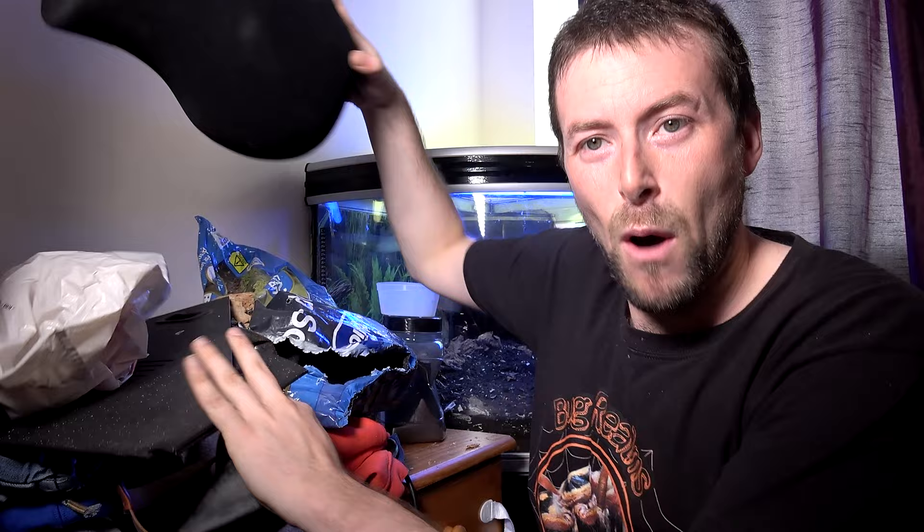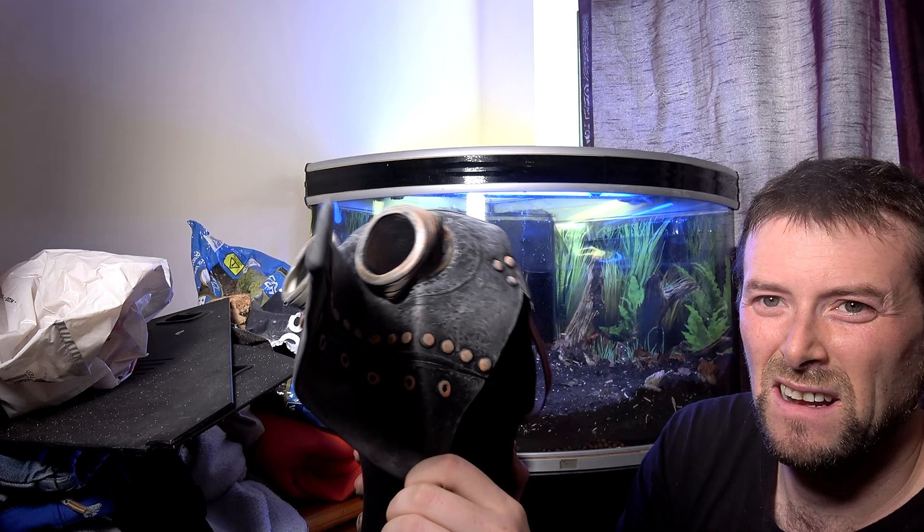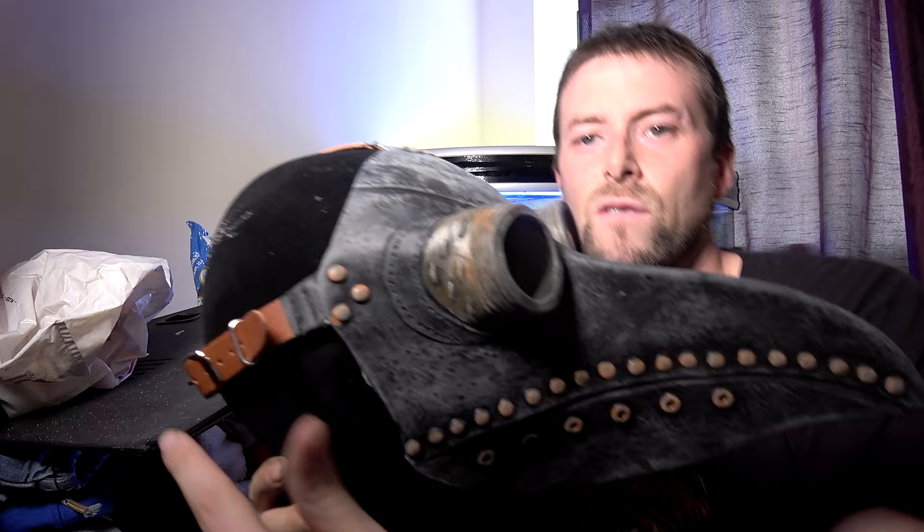I've also got a black polystyrene head that we're going to put in there. It doesn't matter if this gets chipped away or eaten away — it just adds to the effect. So we're going to see if this mask fits on this head.